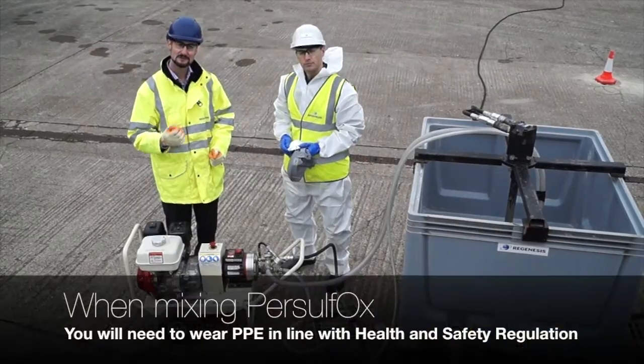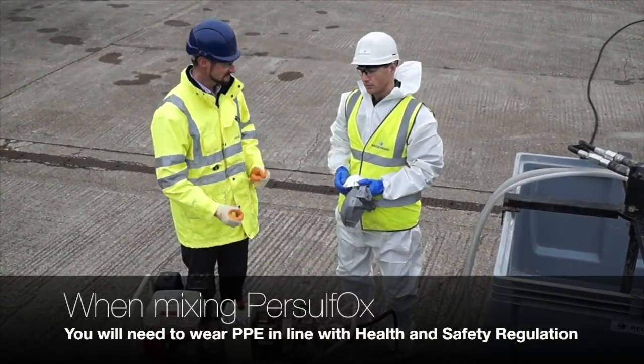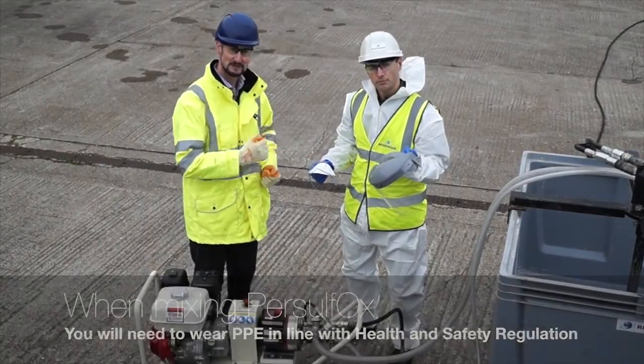When mixing Persulfox you'll need to wear personal protective equipment in line with your cost assessment. Typically this would comprise protective coveralls, nitrile gloves, a dust mask, and either goggles or a face shield.